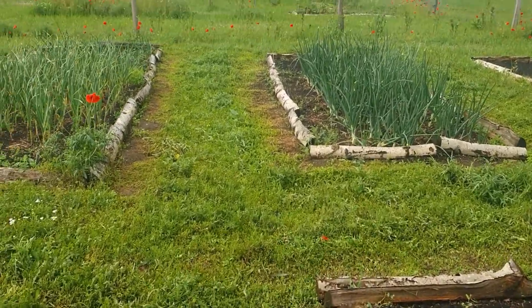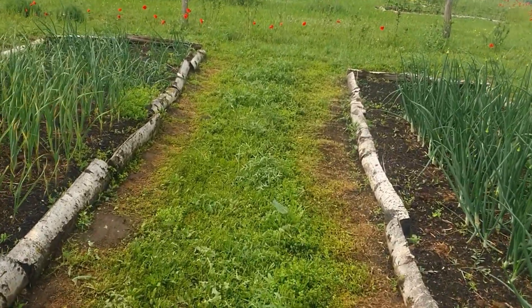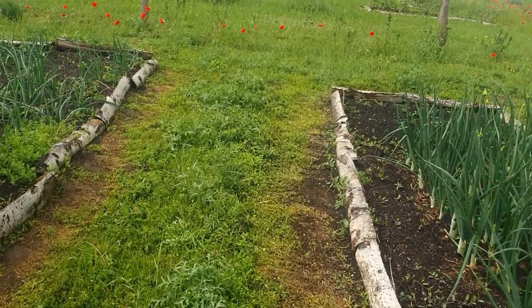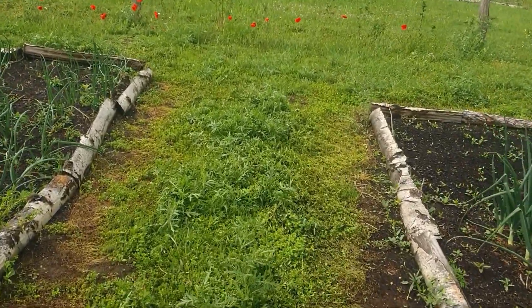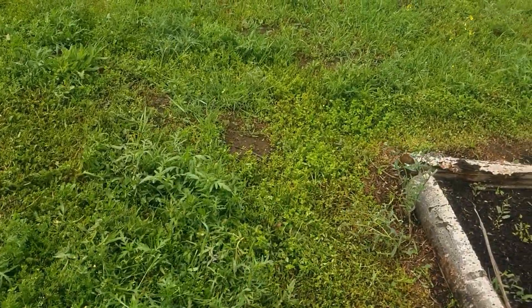It's soft underfoot. I'm not walking on anything rock hard; I can kneel on it and not do my knees in. But more importantly than that, what I'm looking for is to keep life inside the soil.